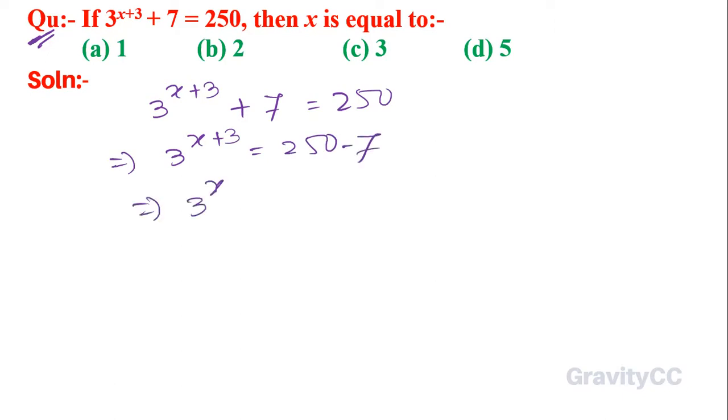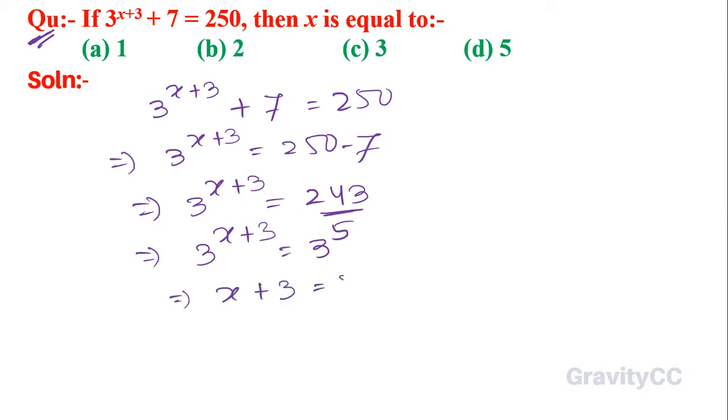This implies that 3 to the power x plus 3 is equal to 243. Since 243 is 3 to the power 5, and the bases are identical, x plus 3 is equal to 5. So x is equal to 5 minus 3, which gives x equals 2. Therefore, option B is the correct answer.